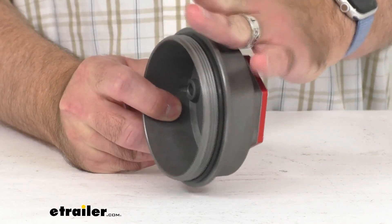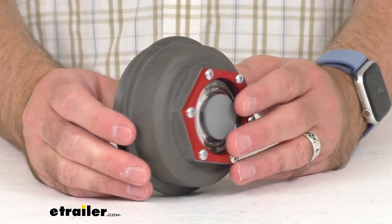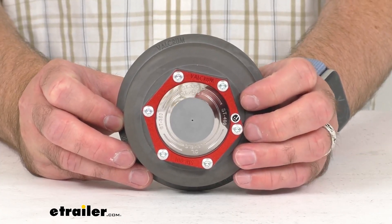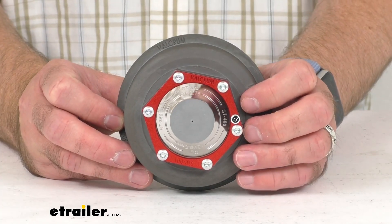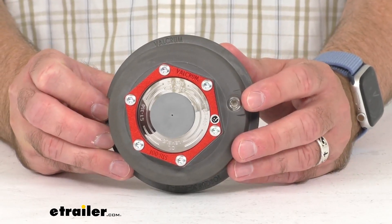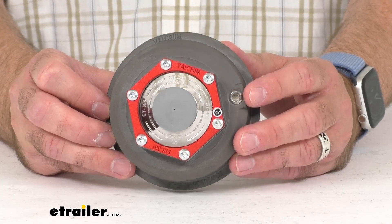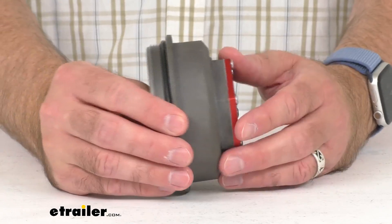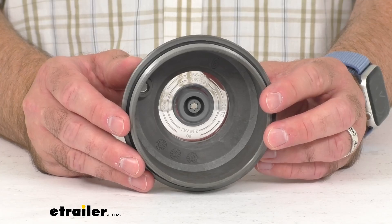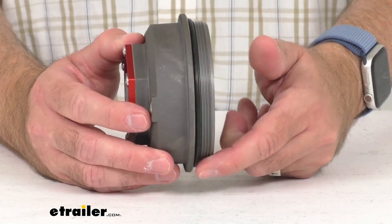The anodized aluminum alloy with the clear finish is going to resist corrosion. That clear viewing lens is going to let you quickly check the oil level — you can see my thumb through there — and the easy-to-access side port is going to let you fill or drain lubricant without removing the cap. The o-ring and gasket are going to give you a tight seal.